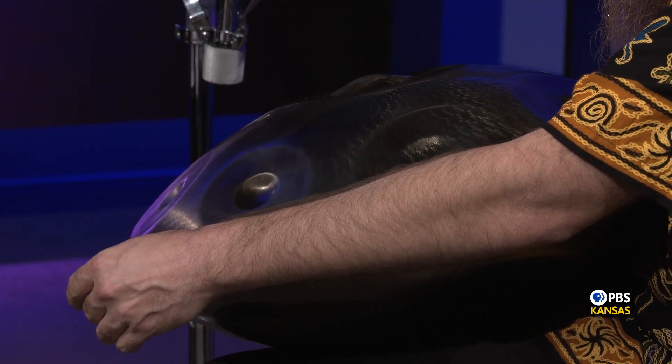Now, if you were to play that same piece on this other handpan, would that work? Unfortunately, it won't, because the notes on this one are completely different than that one. And so even if I were to do the same pattern, it's not going to sound good. Okay, so let's have you play something on this one — swap out — and see what you have.